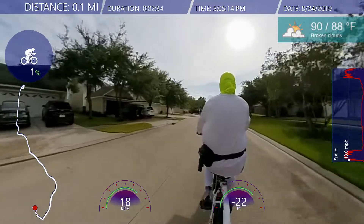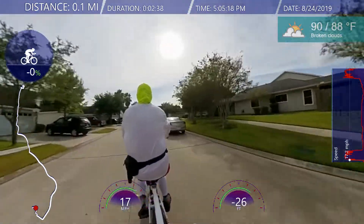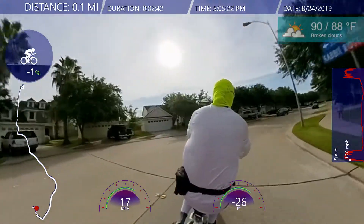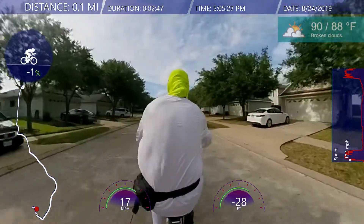We see some kids and we pass them — they're all eyeballing the Rad Mini Step-Through and the Rewide co-pilot.